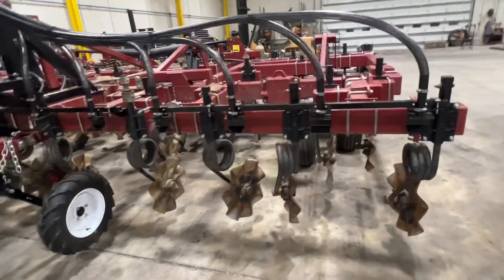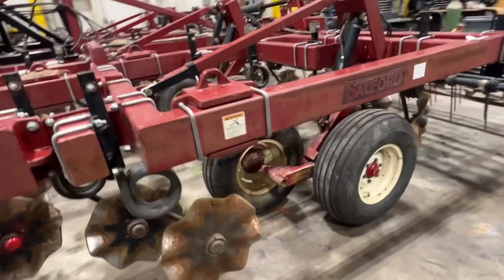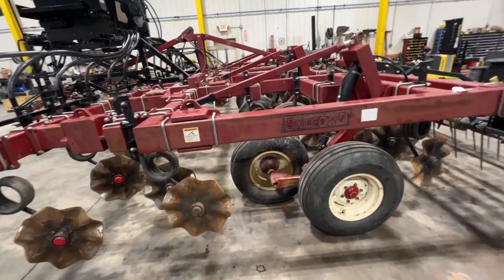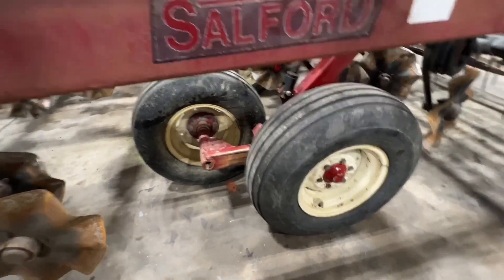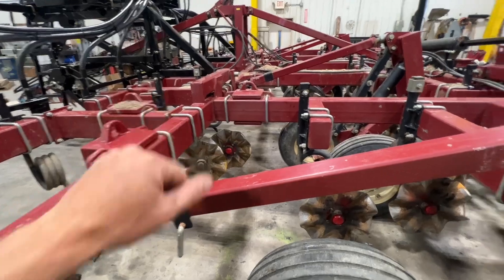We're putting it on top of a 24-foot 570 Salford. The 570s are kind of the older model version, prior to the independent series. A lot of them are on seven and a half inch spacing to begin with.